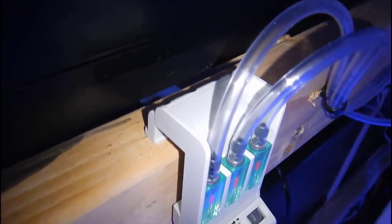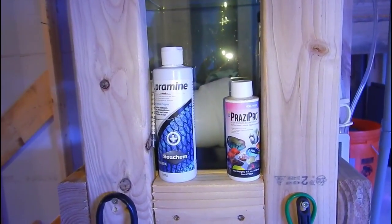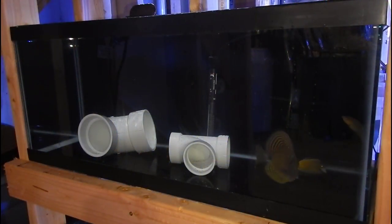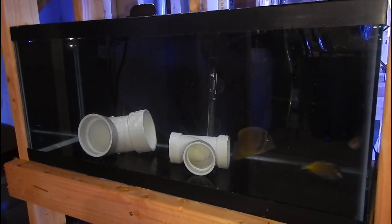Once the stocking list is taken care of for the 300 gallon, I will be bringing in more fish, quarantining them, and selling them locally. The next question is am I going to be shipping — and the answer is no. The average loss rate for shipped fish is about 40%, hence why retail prices are so high. Getting a fish through four weeks of quarantine and then shipping it halfway across the country is just not a good financial decision.